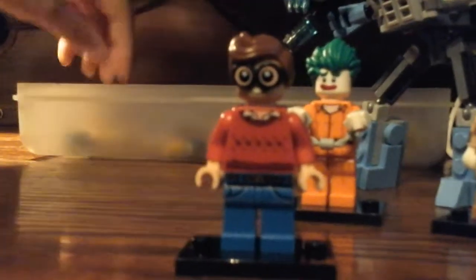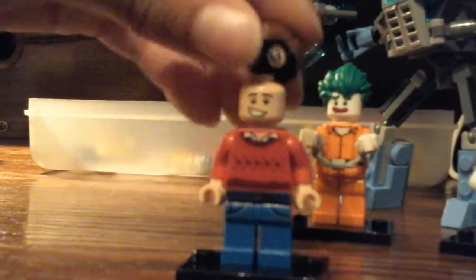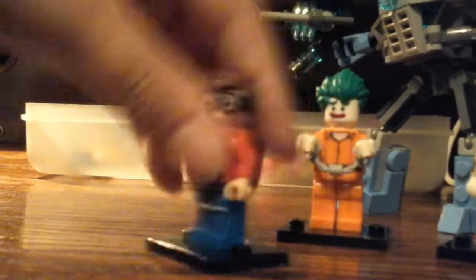Next, we got Dick Grayson. He came with shark repellent. Here's his face. Pretty good printing for the jeans, and the back is just decreasing.